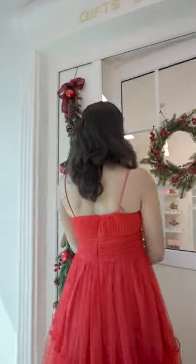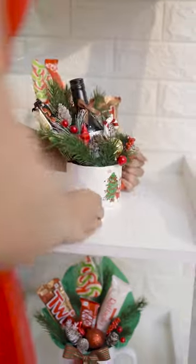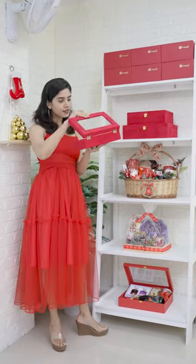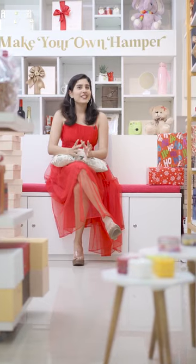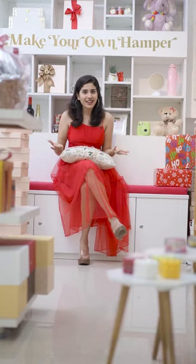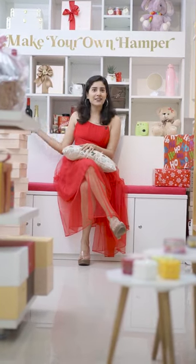Come. So you can make your own hamper — you can add chocolate, there's wine, there's a cute little softer here. You can even add this Polaroid camera into the hamper. So you can add this to curate the Christmas hamper. You can curate the hamper in the store, or you can also curate it through their website.